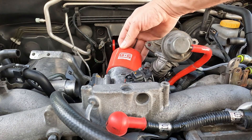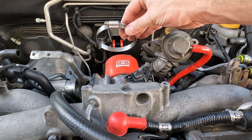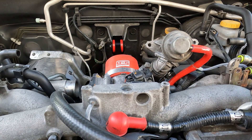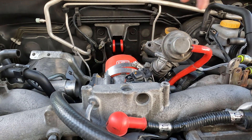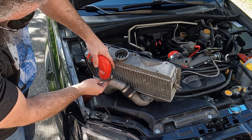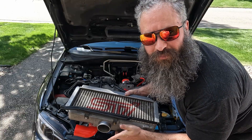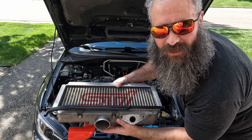Let's start by putting the silicone coupler onto the throttle body — clamp, double clamp. We'll place the next one on the intercooler. Everyone's favorite part: putting it in. I like to try to start by putting this into the turbo inlet and then pushing this down into the throttle body.